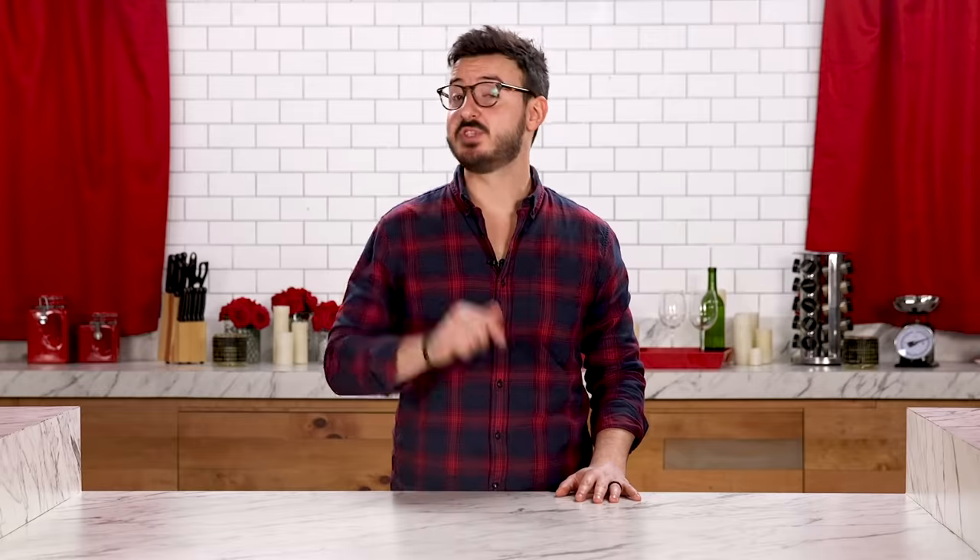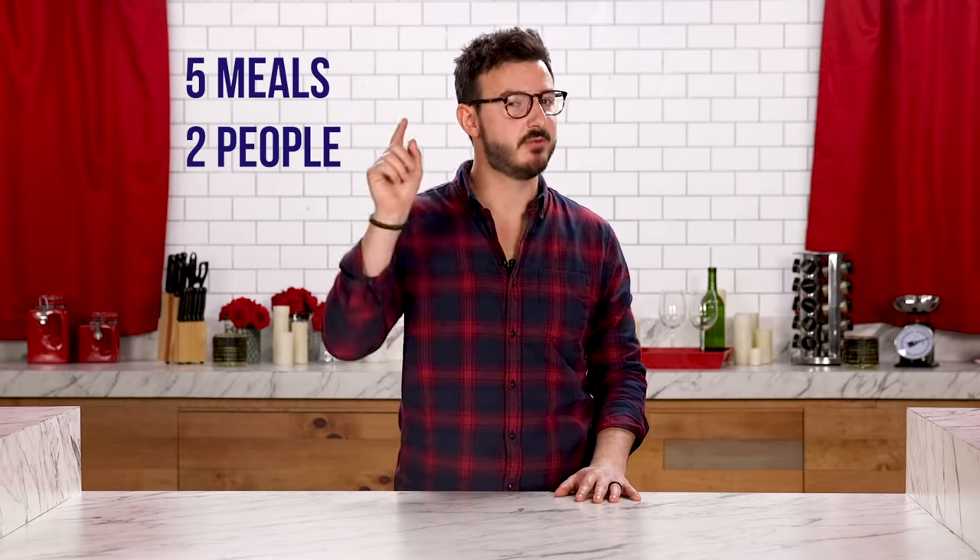Hi, I'm Andrew. I'm the test kitchen manager here at Tasty. After a long day of working in the kitchen, there's nothing I like more than sitting down for a meal with my wife. But ordering in and going out can be a little bit expensive. So today, I'm challenging myself to make five weeknight meals for two for only $20.